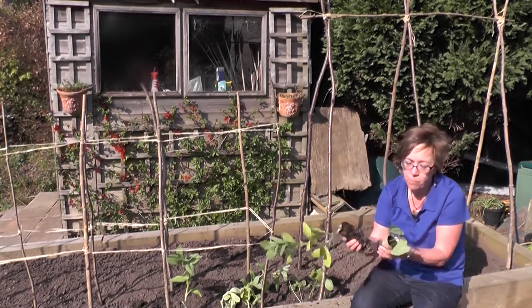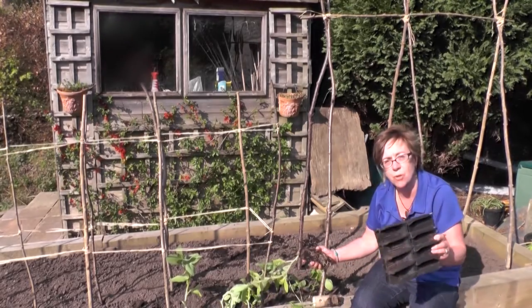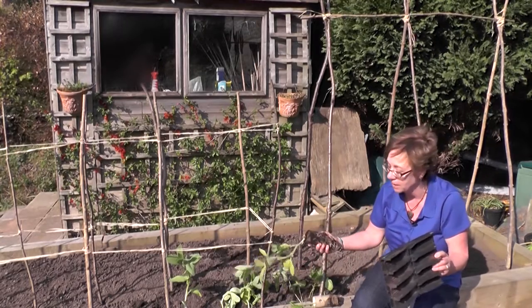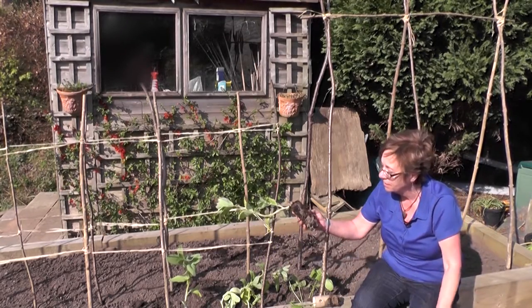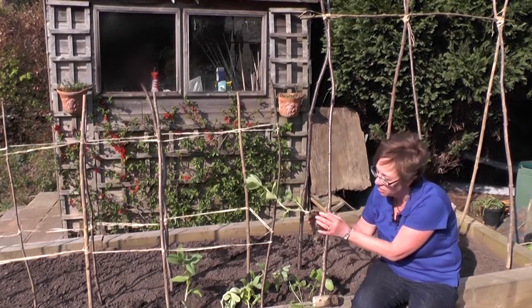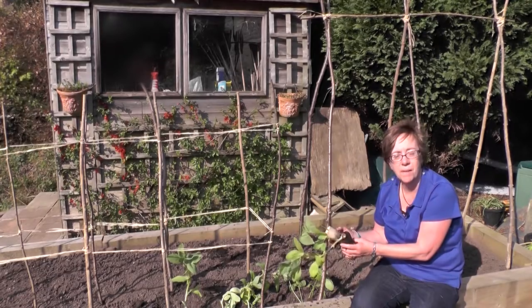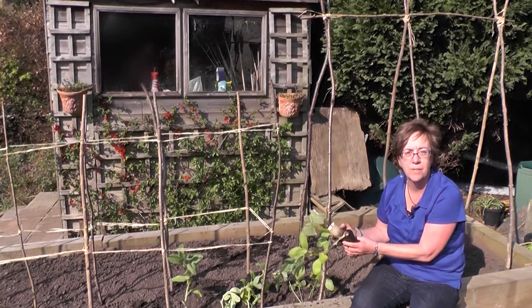For both broad beans and runner beans I've grown these in toilet roll holders — they are in fact better in root trainers, but I'd run out of root trainers at the time I was planting them. You'll see that they really get a good long root on them, and that's why you need to sow them into a taller container. These are all ready for planting out now and we'll get a really good crop of beans later on in the summer.